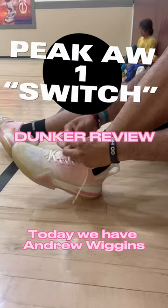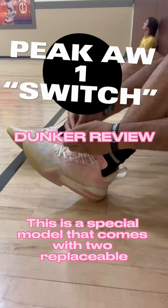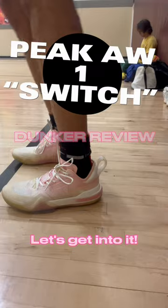Welcome back to Above the Rim Reviews. Today we have Andrew Wiggins' first signature shoe with Chinese brand Peek. This is a special model that comes with two replaceable drop-in midsoles. Let's get into it.